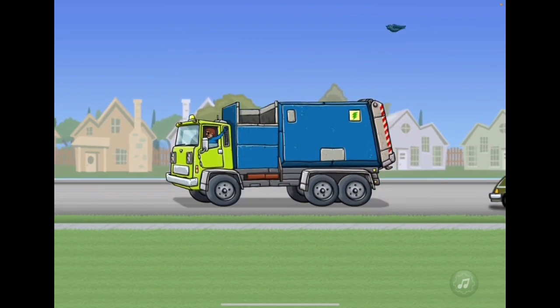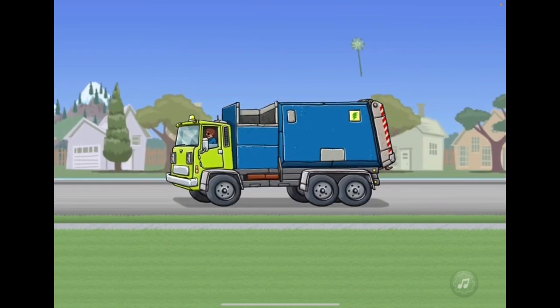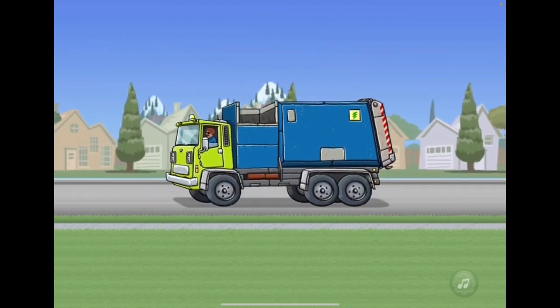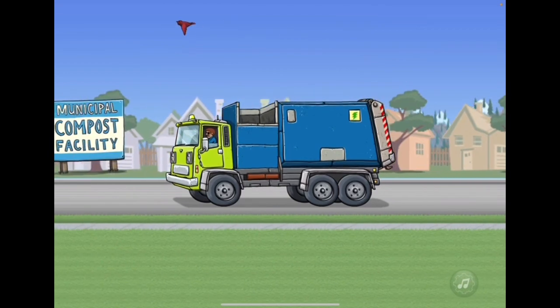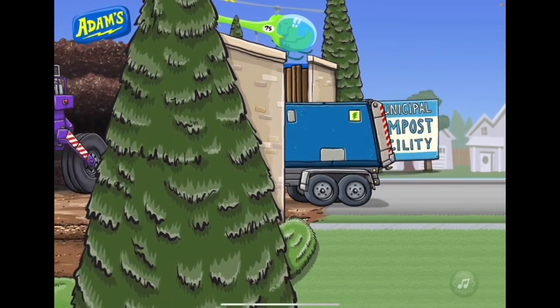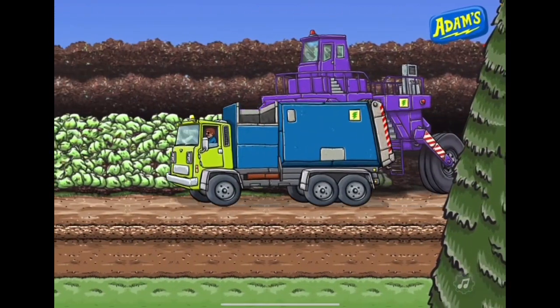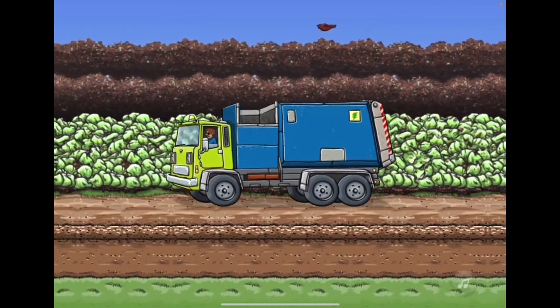It always needs to be emptied. We got other people driving by. The compost facility is right here. The dumping site is right here. That's the windrow turner truck. And these long rows of food scraps and compost are called windrows.